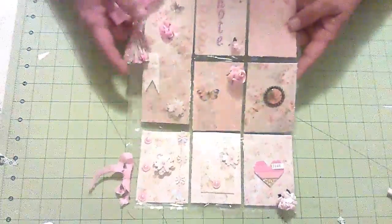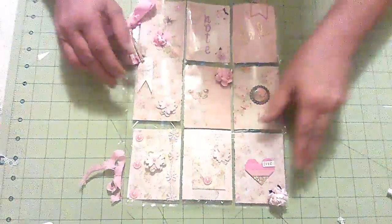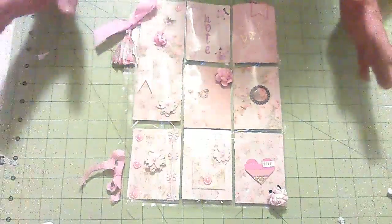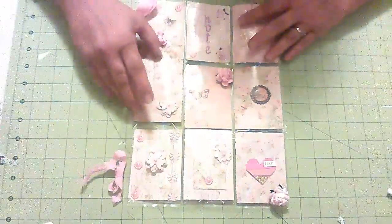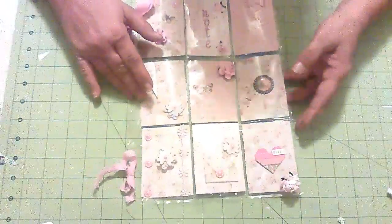So this is my pocket letter, and my swap partner was Linda. I just used what I had in my stash, and I've kind of gone back to the old ways of creating pocket letters.